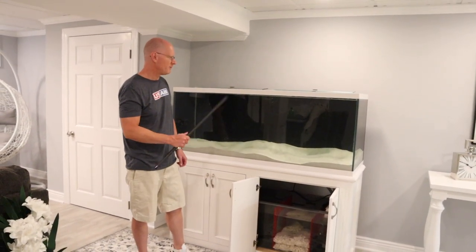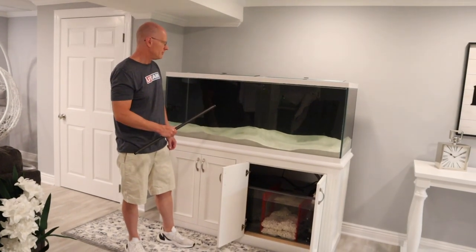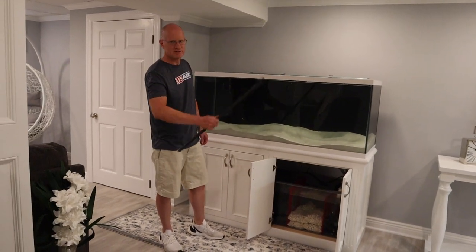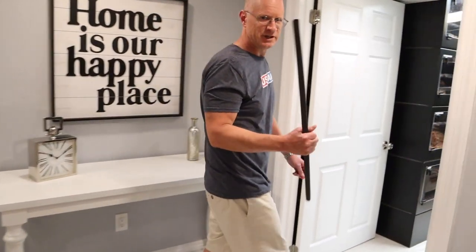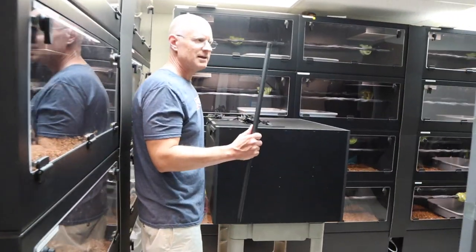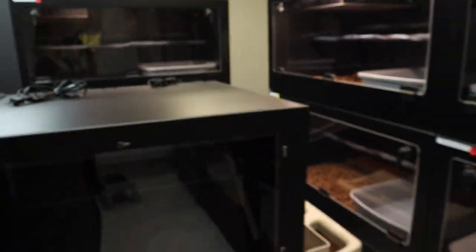This is a 125-gallon tank built by glasscages.com. I love those guys. It needs some decorations and lights still. But let's jump into adult caging for snakes. I wanted to show you that because it's amazing to me how many people who keep snakes also keep fish.